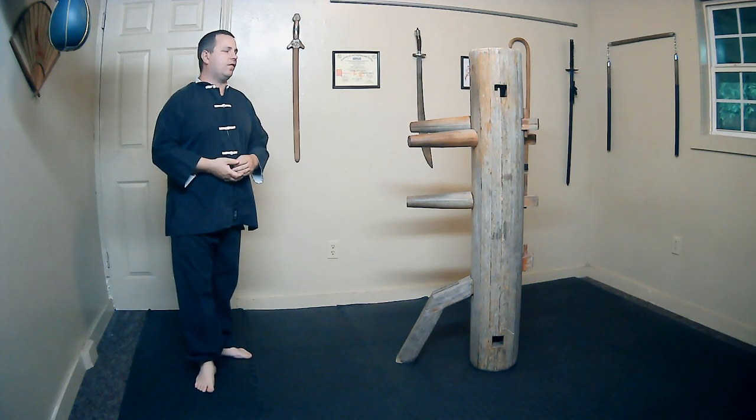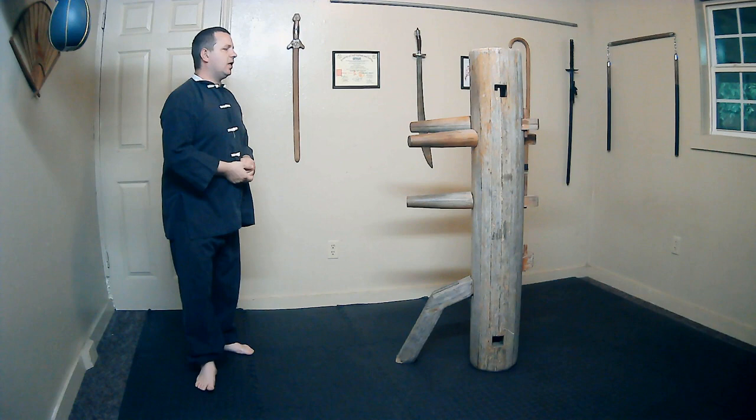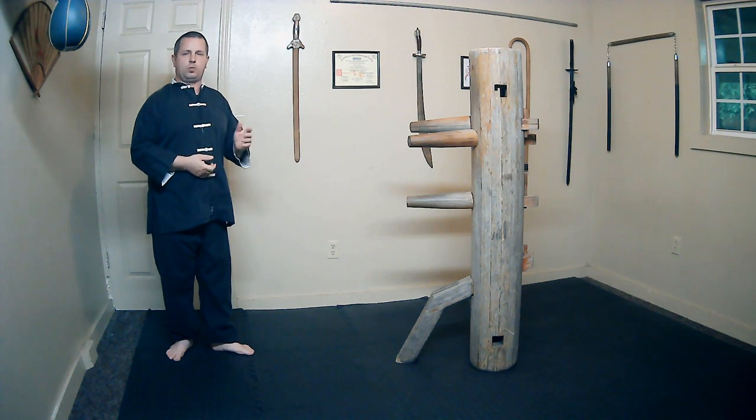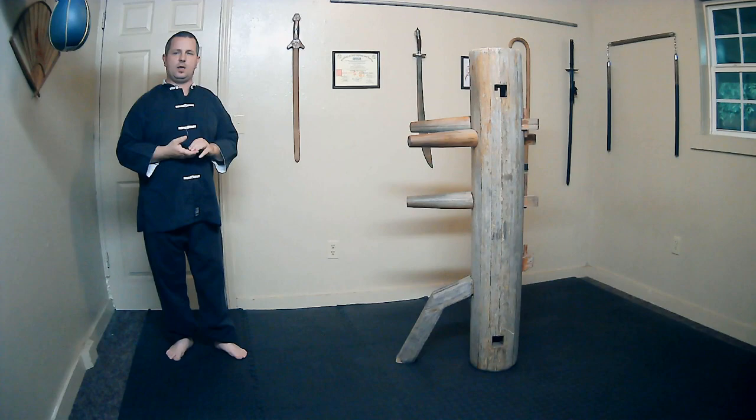Hi, I'm Carlos with Arkansas Wushu. Thank you for joining me today. If you've gotten this far, congratulations. If this is your first time watching, you can find section 1 in my playlist Wing Chun Dummy Work. Today we are starting on section 8. Section 8 has 26 techniques total — quite a few — and it's also the section that has the most kicking in it. We're going to break this down into four different videos. Let's go ahead and begin on the first part.